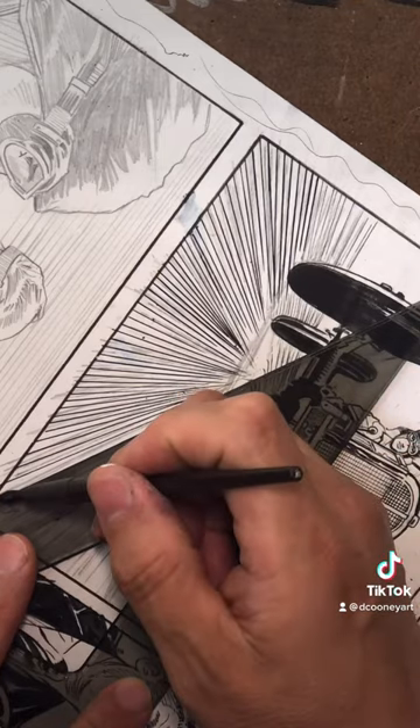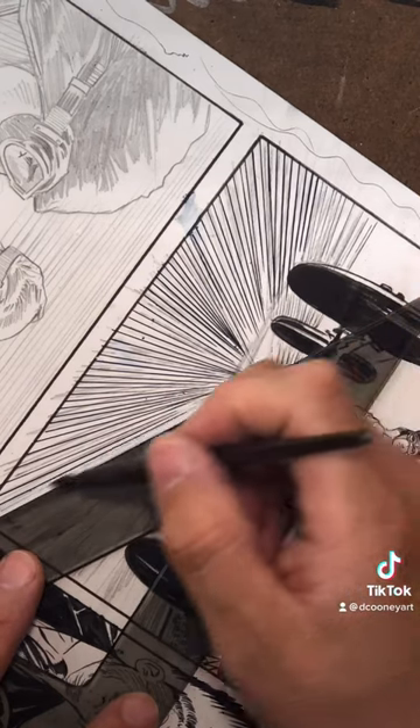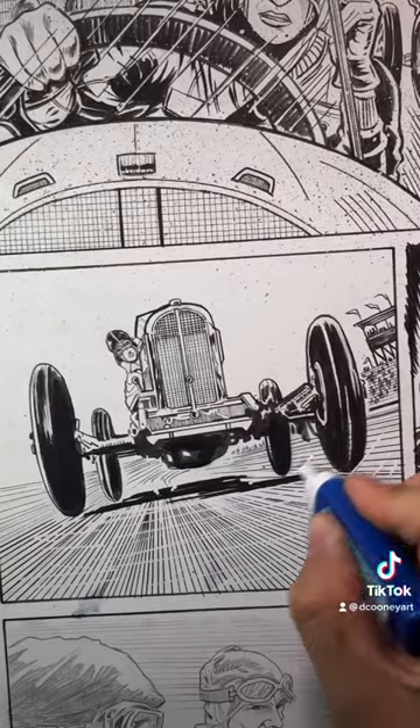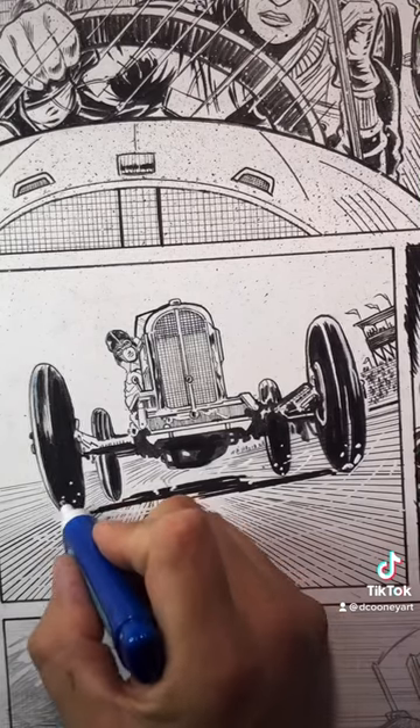Everyone inks their work differently, so what may work for me may not necessarily work for you. Once the line work is completed, I erase the pencil lines then use a correction pen to break up the lines a bit. Lastly, I splatter some white gouache and india ink over the comic panel for a grittier look.